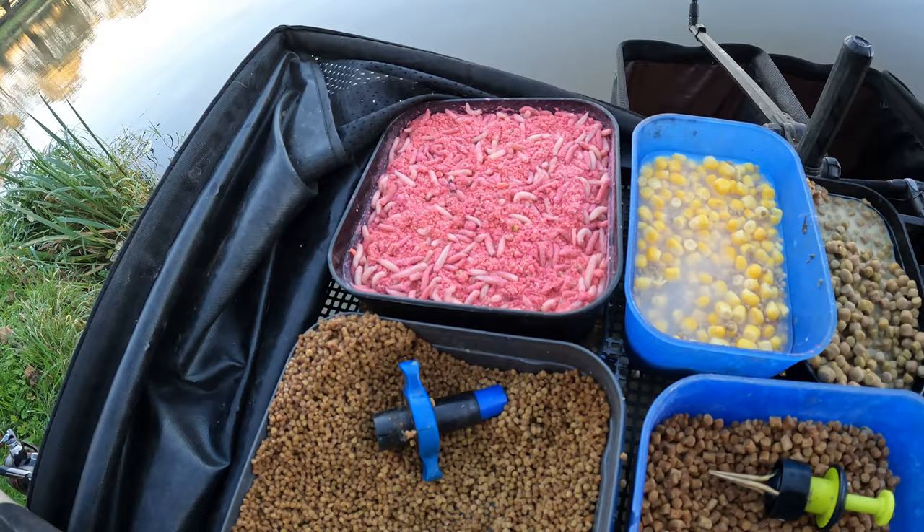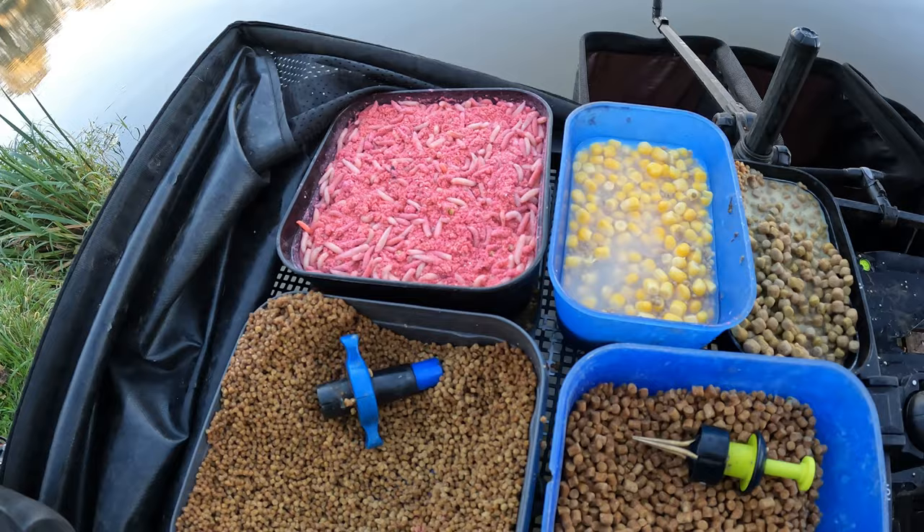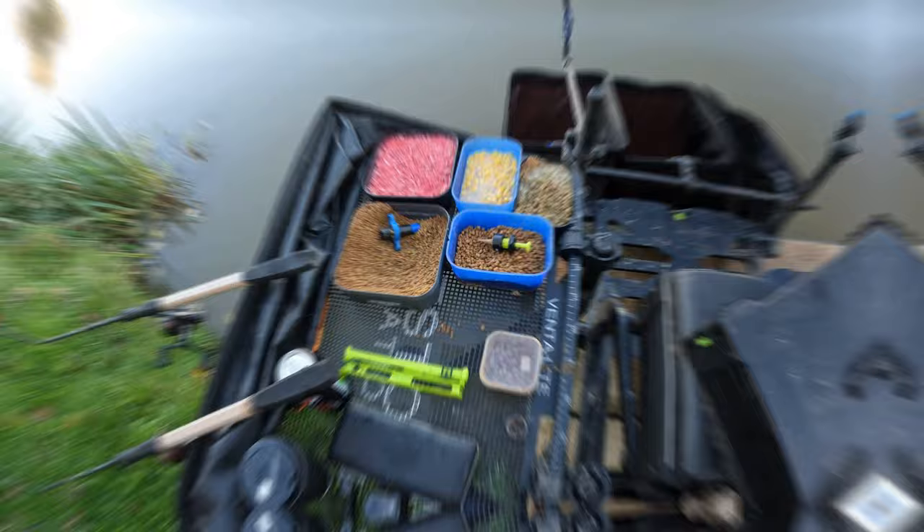Nice simple bait tray — 0.9 for maggots which I'm not planning on using unless it's rock hard to be honest. Some new fish running here and they are obviously being reared up on pellets, so that's the main plan of attack. Four mils, and if it's not very good I'll swap to expanders. That's the plan anyway.